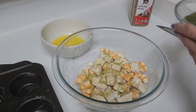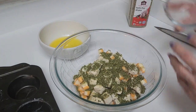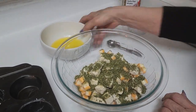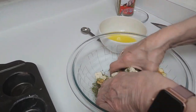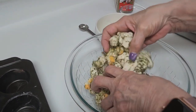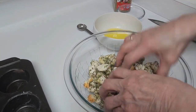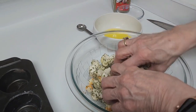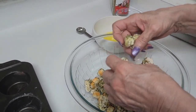Then add like a scant quarter cup of parsley — a lot of parsley. Mix this up first just to make sure everything's evenly coated. You can tear apart and pull apart the little bread pieces that are sticking together.